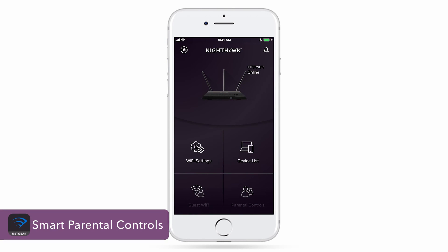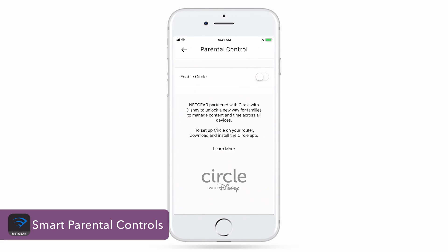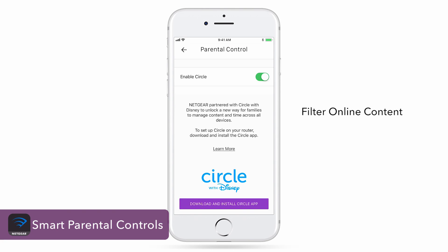If your router supports Circle with Disney smart parental controls, simply click on the tile and toggle to enable the feature. Circle with Disney allows you to filter online content and limit online time for devices.